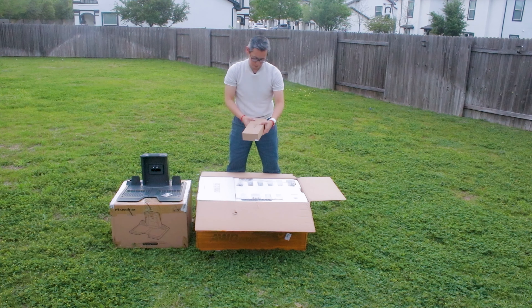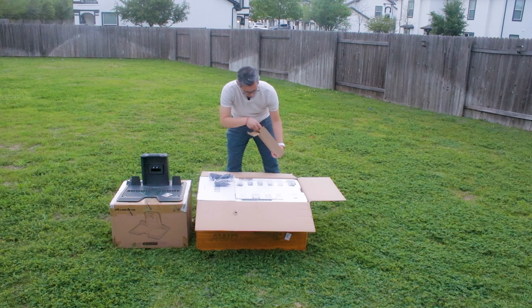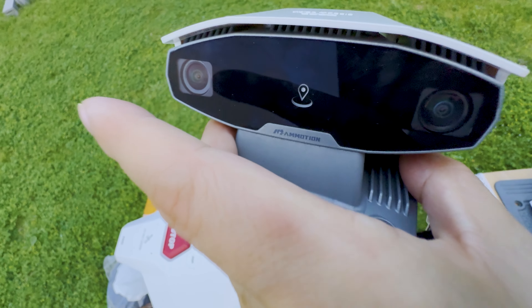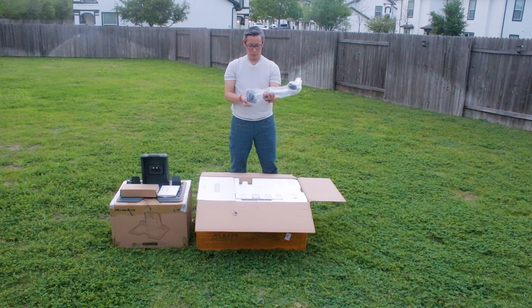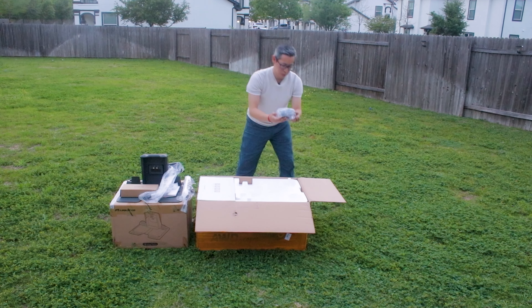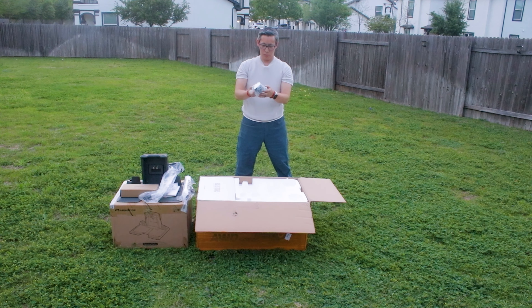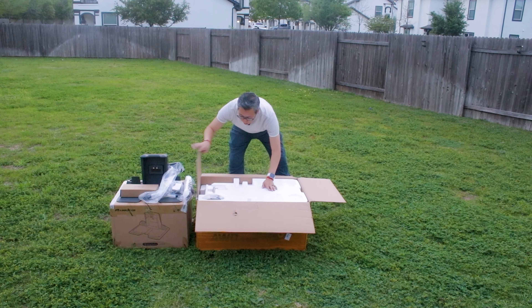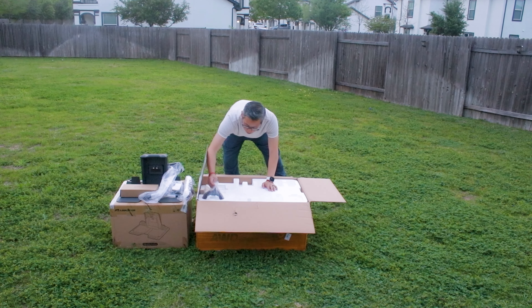First and foremost, the most notable change is the added module on top of the mower itself — an all-new 3D vision system which helps the mower navigate if it loses signal or visibility to the satellite. This is something unique that was added based on a lot of customer feedback, so it's great that Memotion is listening to their customers.